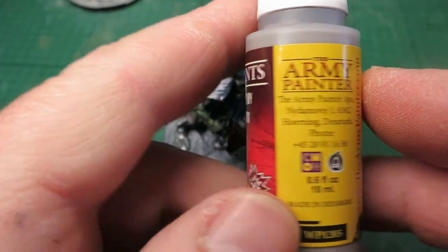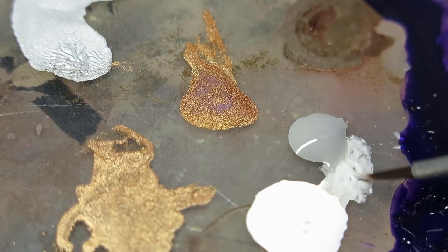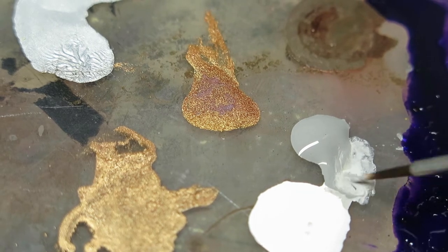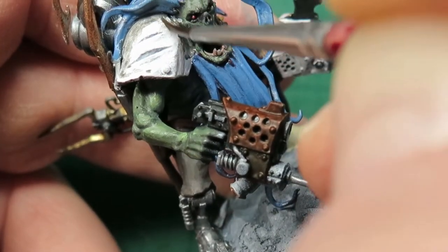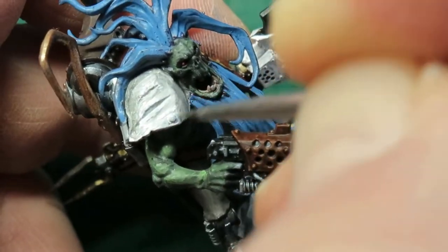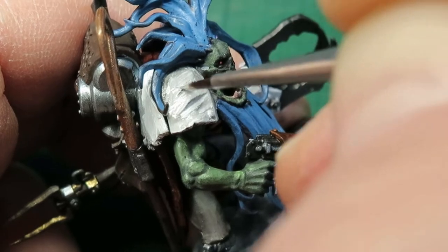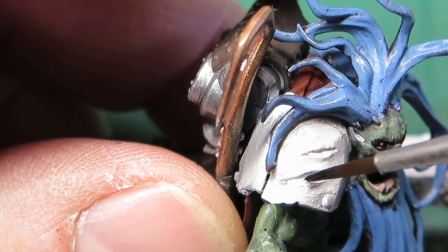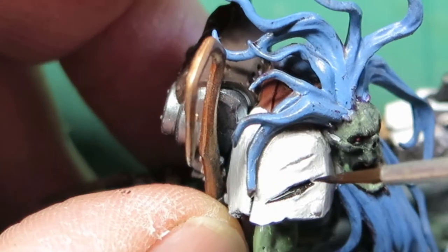Now this white shoulder pad is still a bit too white, so I'm going to add some grey in here and a bit of shadowing to take that white down a bit so it's not quite so bright. I keep using different amounts of grey and white to wet blend in. The lighting makes it look very white, but there are some nice tones going through that shoulder pad.